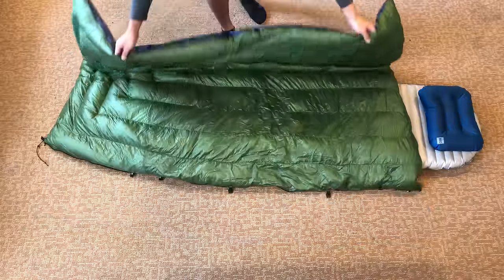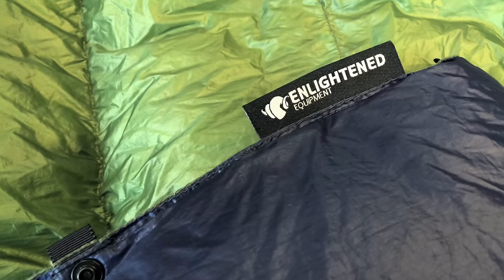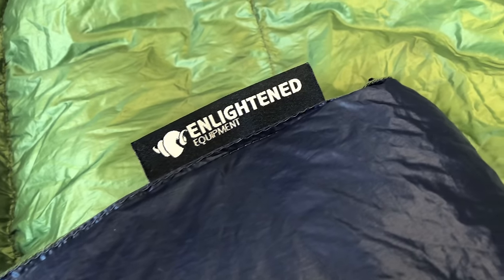At the end of the day, the Enlightened Equipment Revelation quilt is a quilt like a lot of other down quilts. However, as far as quilts go, I think that Enlightened Equipment did a really good job with the Revelation quilt. Alright, and that's my full review. Hope you found it helpful. If you have any questions, go ahead and leave it in the comments below. Thanks.